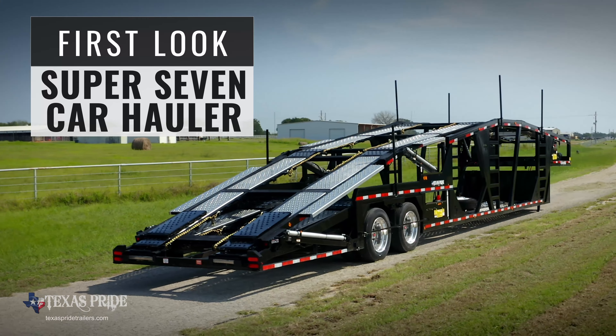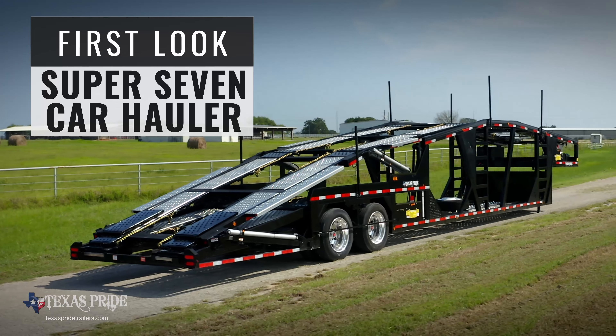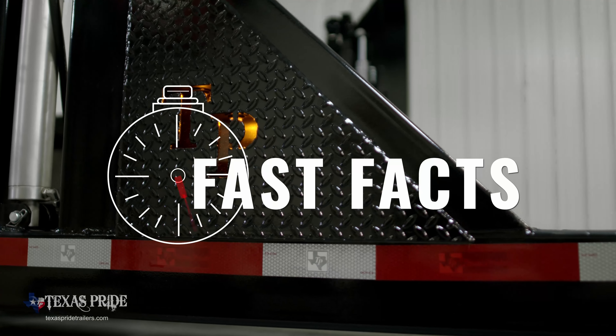Welcome to this first look at the Texas Pride Trailer Super 7 Car Hauler Trailer. First, some fast facts.